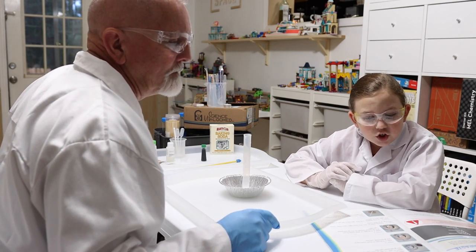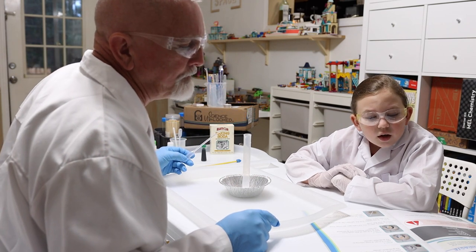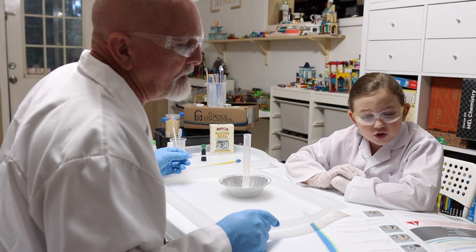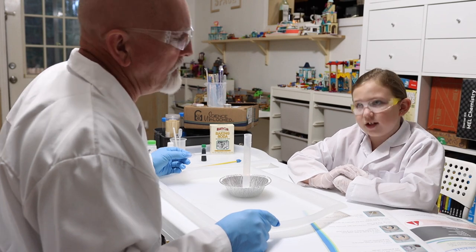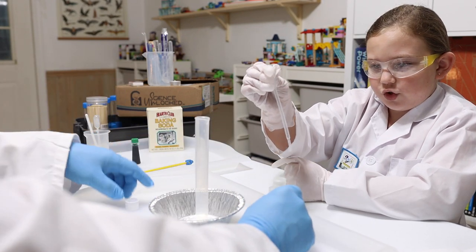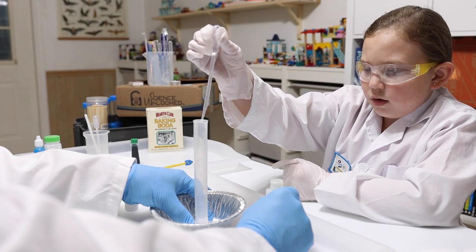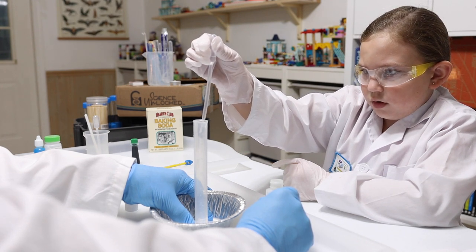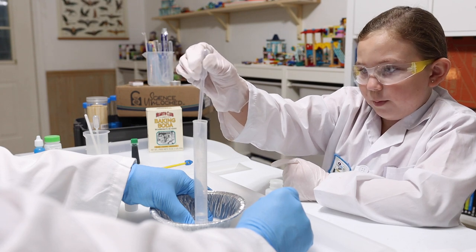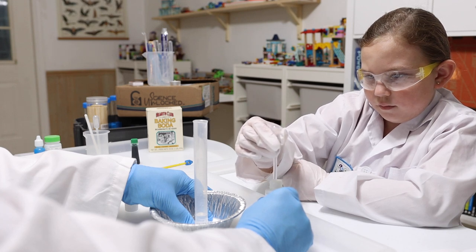With teacher supervision, use the pipette to add 7.5 milliliters of hydrogen peroxide to the graduated cylinder. I'm going to maintain control of the hydrogen peroxide — squeeze the pipette. Go slow so you can make sure you get the correct measurement; you may have to do it a couple of times. We're going for 7.5 milliliters — good job, got it!